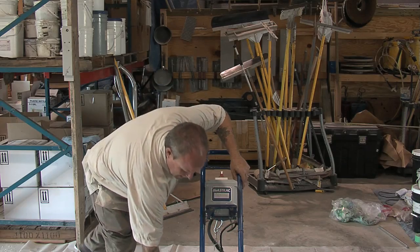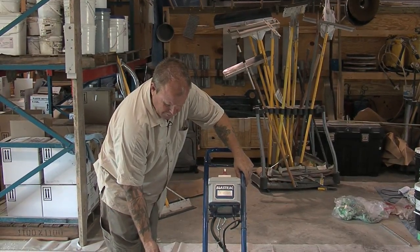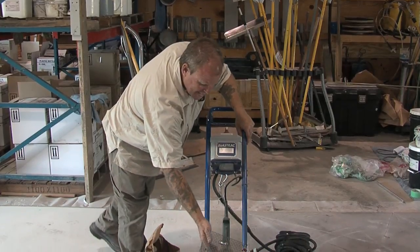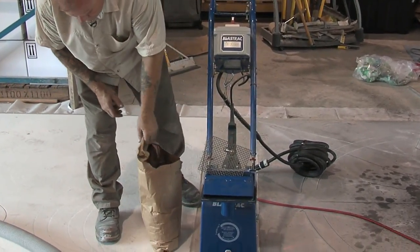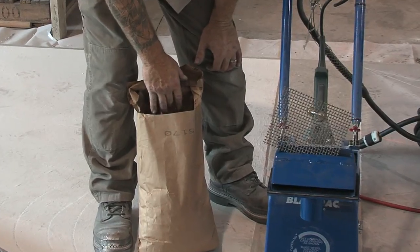Inside of this machine, the media is a steel shot. This happens to be a very fine steel shot — it's a 170 shot, one of the finest. If you look on the side of the bag here, it says Steel Shot 170.